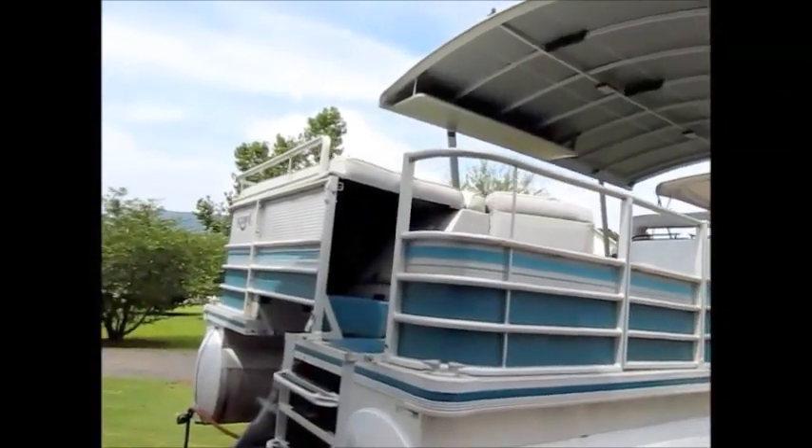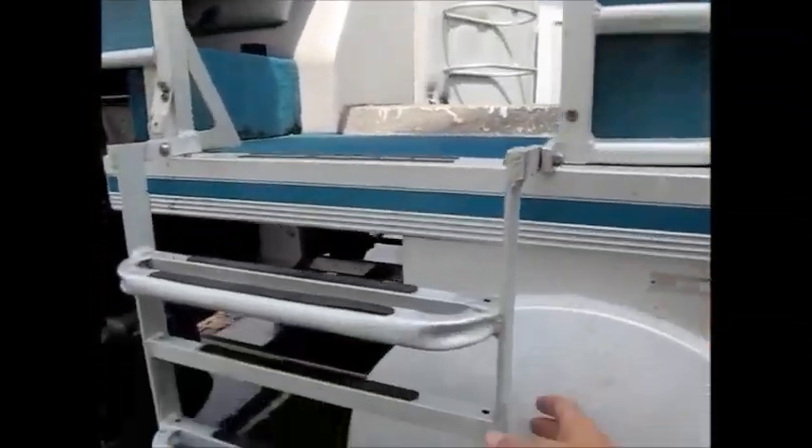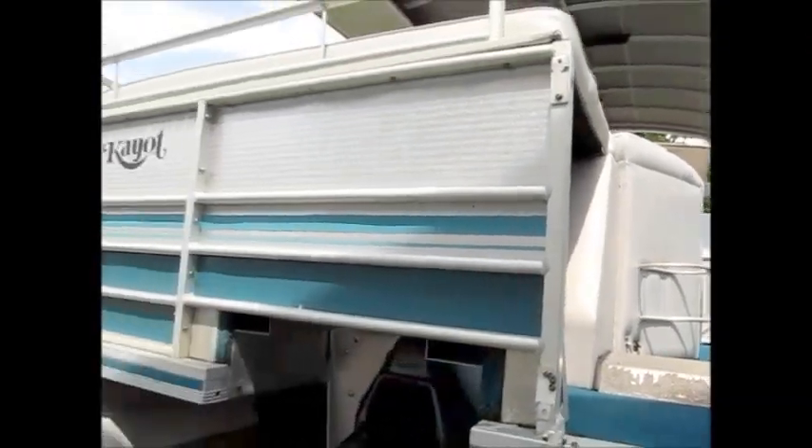We just don't use it anymore so I'm going to put it up for sale. This is my personal boat. This ladder folds up and becomes part of the gate — you can climb up there real nice and easy.